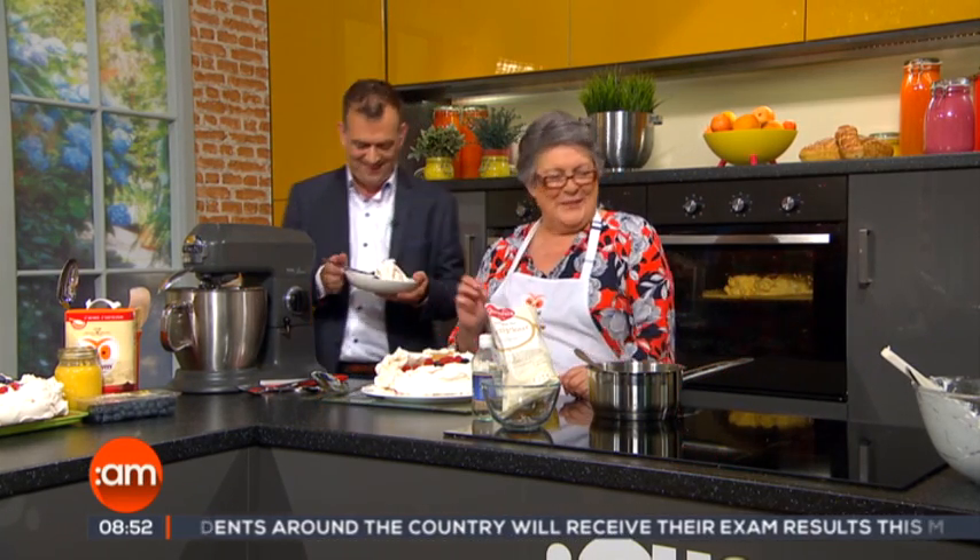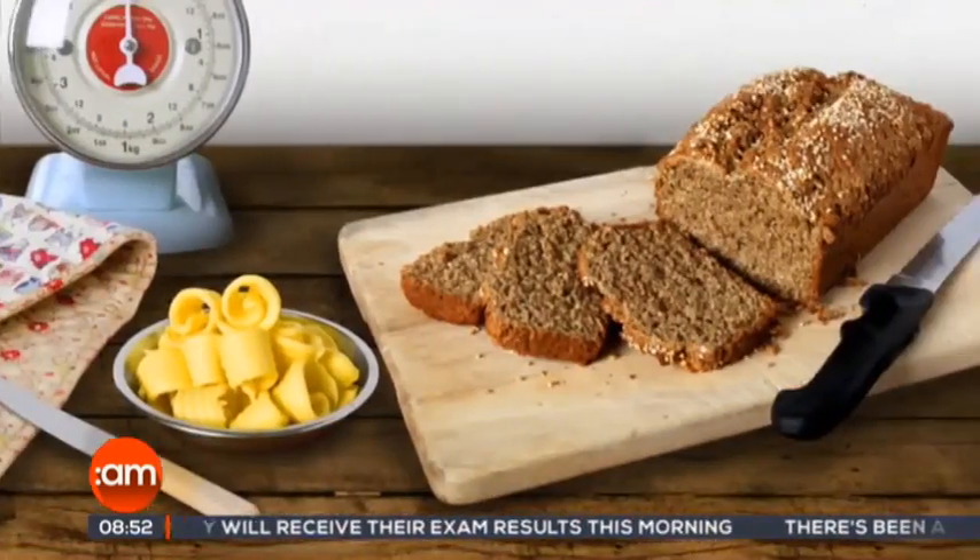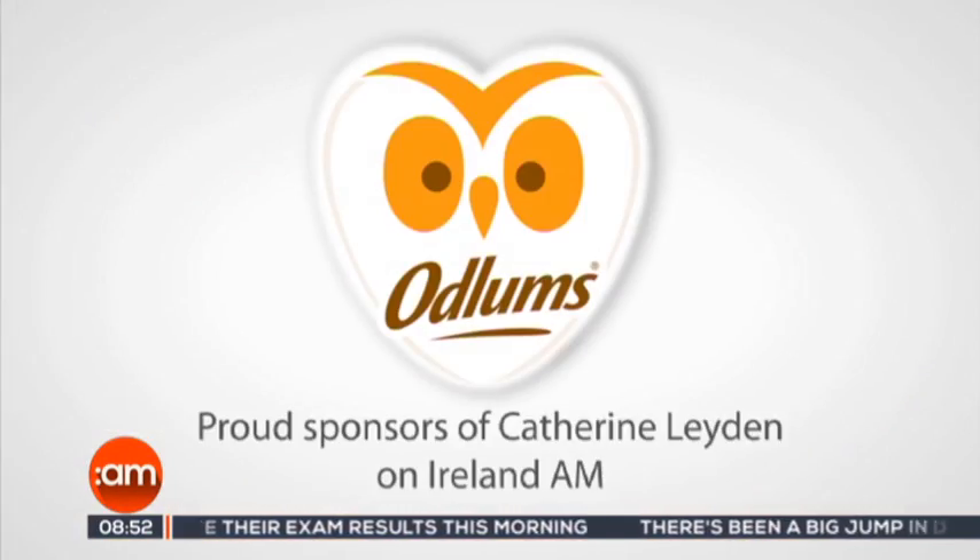If you missed any details from Catherine's delicious pavlova recipe, you can catch her in action online at tv3.ie forward slash ireland-am. Still to come this morning, Noel Cunningham is back with his pick of events from around Ireland, and fashion guru Darren Kennedy is here with advice on your look. Great recipes start with Odlums, proud sponsors of Catherine Layden on Ireland AM.